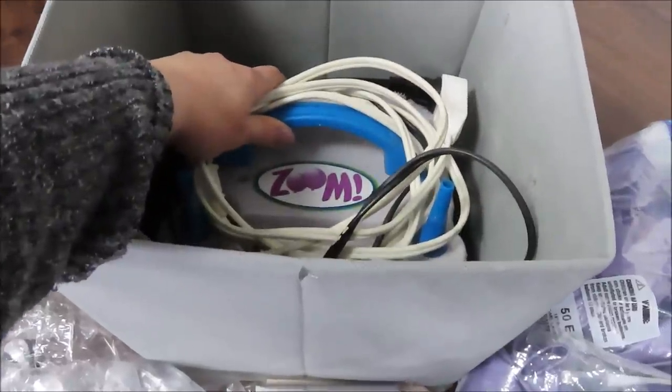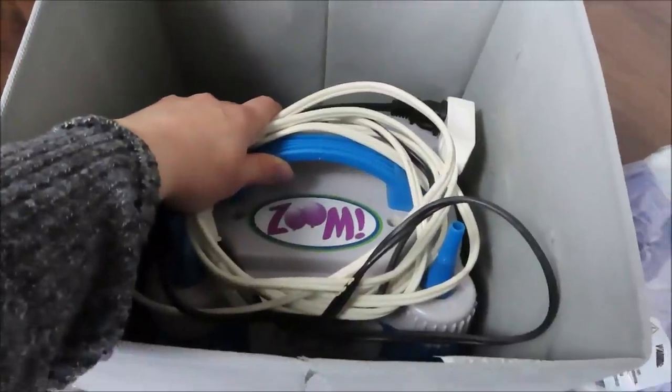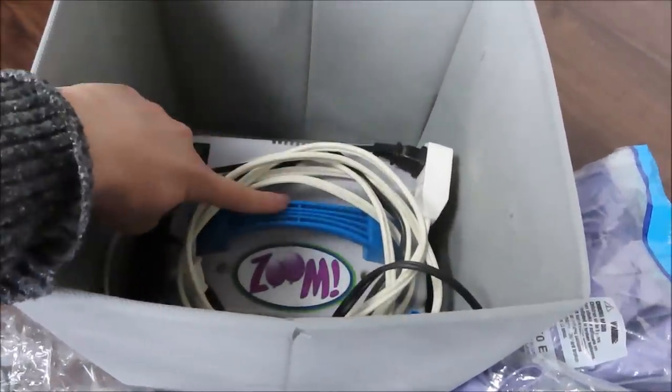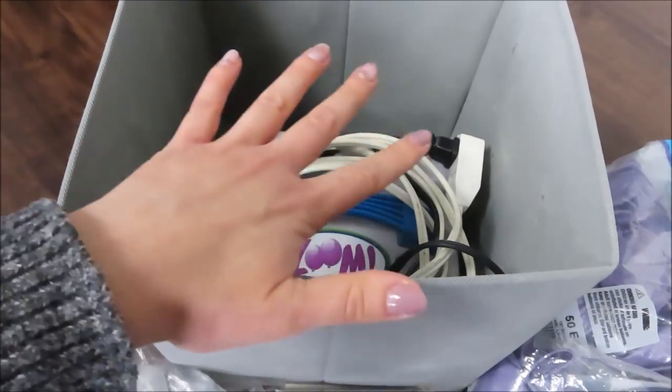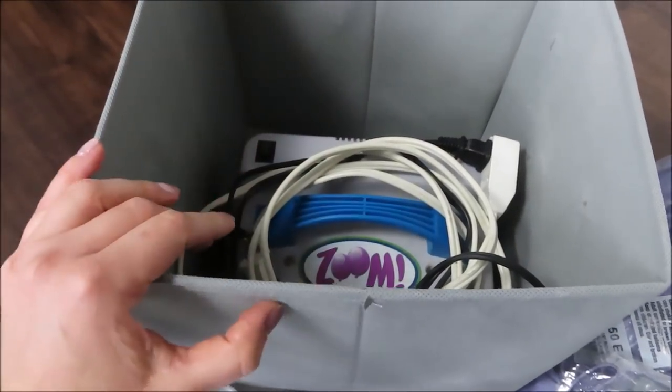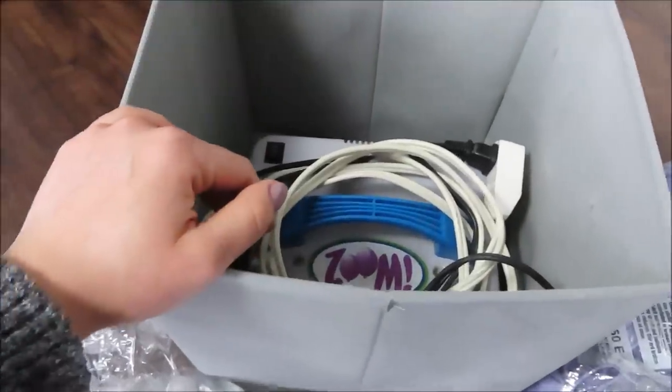Whatever I'm taking today is what I usually take when doing balloon garlands for clients, so hopefully it will be helpful. Let's pack it up! First things first — my electric balloon pump with extension cords. This is the Zoom pump and it's from Laura Del Paper and Balloon Company. I will link everything I mention in the description.